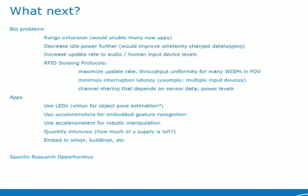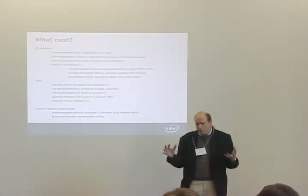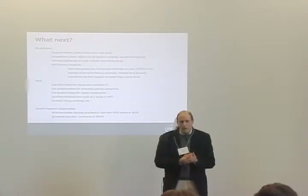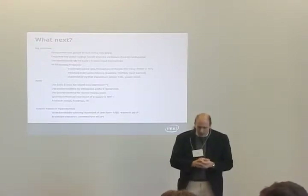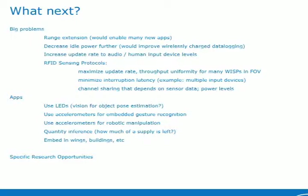So before I turn it over to Kevin, going forward, what sorts of things make sense to think about? There are some big problems. Range extension, in my mind, would really enable many new applications, and in my talk in the energy harvesting session I'm going to talk about possibly ways to do that. The WISPs are sort of just barely useful now with 5 to maybe 10 feet of range. I think if you could push that up to 30 feet, you'd have a lot of applications that would become possible. Decreasing idle power will do a lot, especially for these wirelessly charged sensing applications and data logging applications.